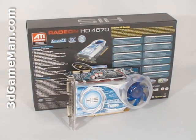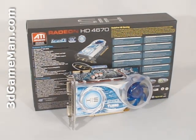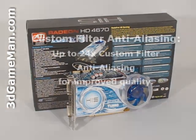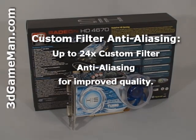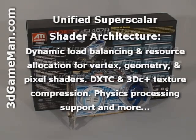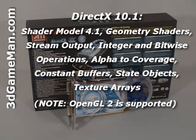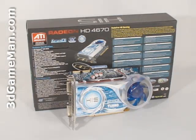This video card has many new technologies. The main ones include custom filter anti-aliasing, unified super scalar shader architecture, tessellation, high definition multimedia interface output support, and DirectX 10, which is exclusive to Windows Vista.